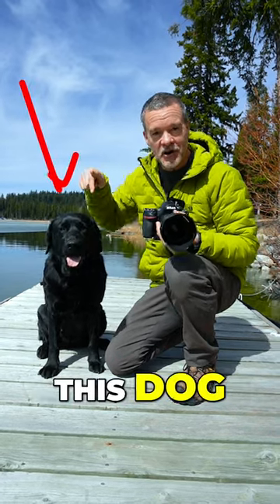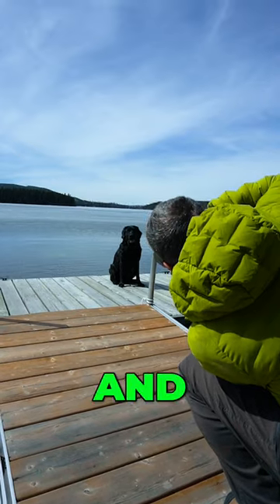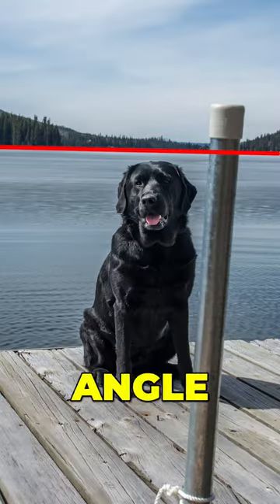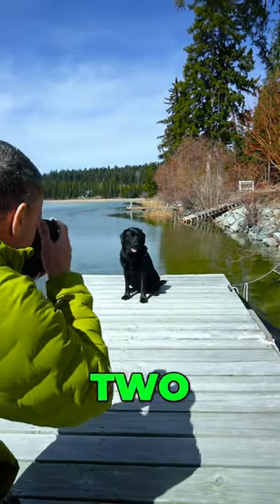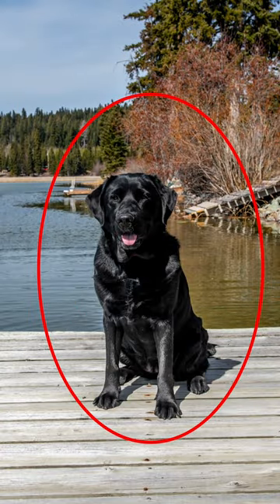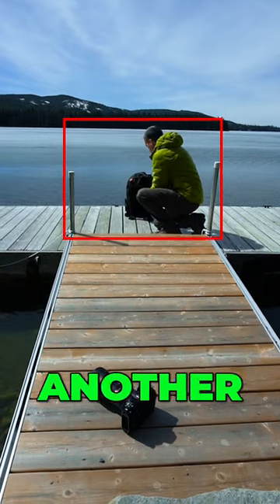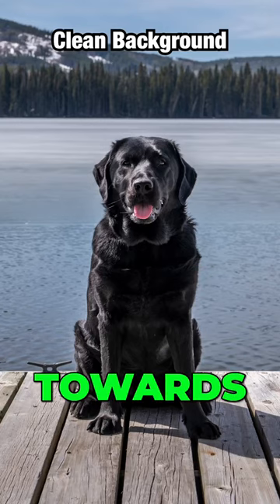How would you photograph this dog? Option one, you put the dog on the pier and take the photo at a little bit of an angle. Or option two, you put the dog right at the end of the pier, kind of right in the middle. Or option three, you center the dog and have another dock that's pointing towards the dog.